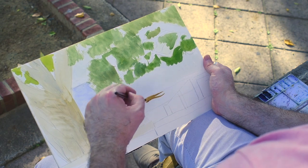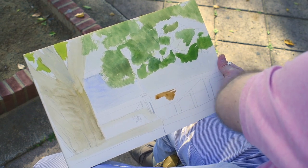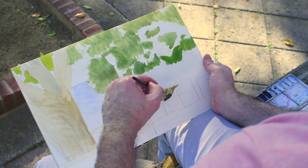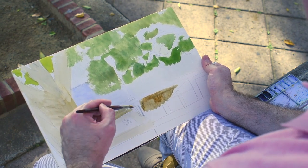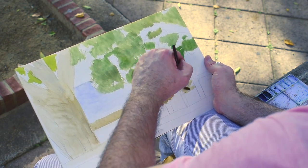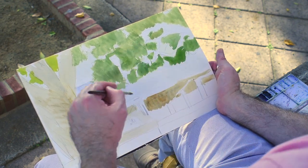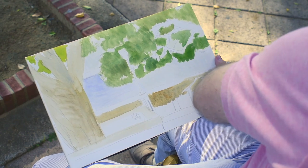Here we can start working on the middle ground. I'm just going around, keeping everything as simple as I can and just putting in as much of the local color as I see. We could always blend later. Another beautiful thing about watercolor is that you can change it — you can blend, you can glaze with it. It forces you to keep everything very loose. You can go as far as you want with watercolor and add amazing amounts of detail, but that's all up to you — it's a matter of personal preference.